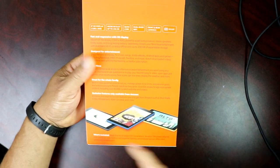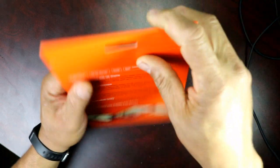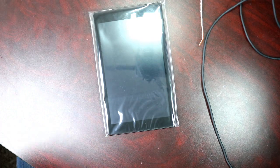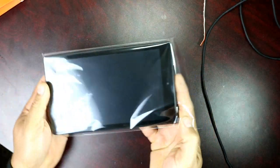What's in the box — you're gonna get the Fire HD tablet, this is a seventh generation, and a 5-watt adapter. Let's open this up and check this out. They have different colors — blue, orange, yellow, and black. I went with black to be safe. I was going to try to get a yellow one but I decided against it.